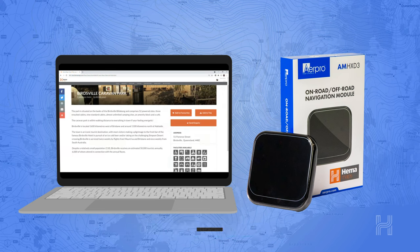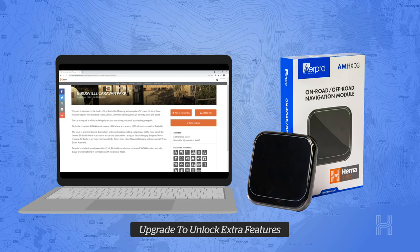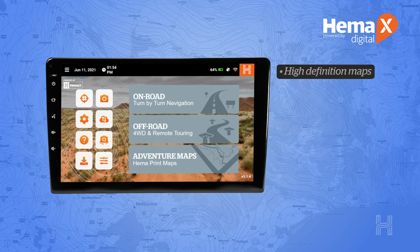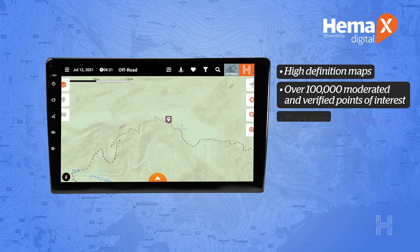From the HEMA Cloud you can upgrade your account to include more functions like adventure maps. The off-road mode for the AMH XD3 is powered by HEMA XDigital and comes with over 100,000 points of interest including 4-wheel drive tracks and campsites.